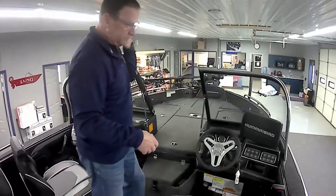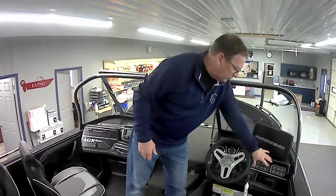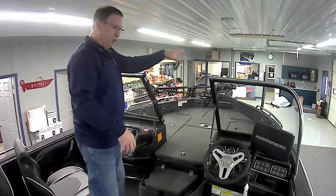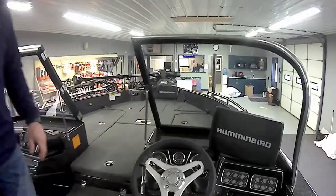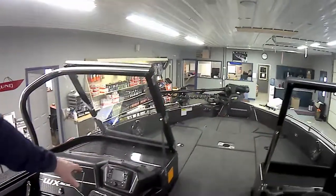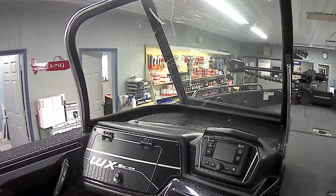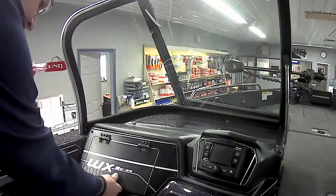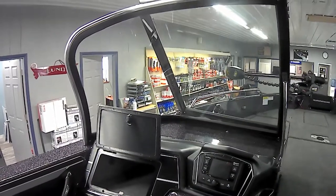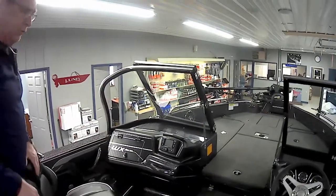As we work our way to the front, you can see the console area — full complement of gauges, all our touch pad switches, our Helix 12 NSI, and we have the full windshield. From here we go to the passenger console, where you can see we have an Infinity Bluetooth stereo system that goes throughout the entire boat, and we have a massive storage area that goes all the way in and around. There's a lot of room to put things in there — paper, sunglasses, fishing licenses, and anything along those lines.